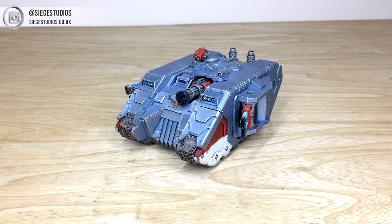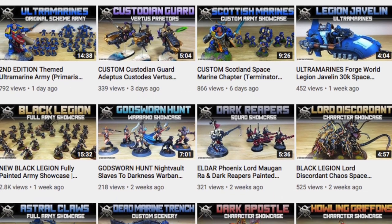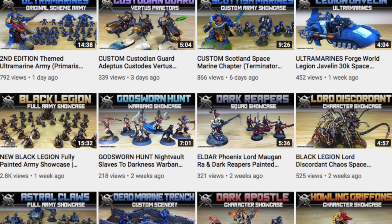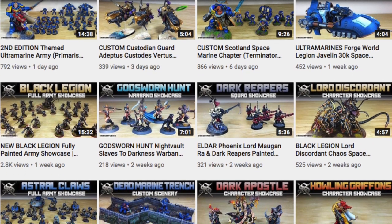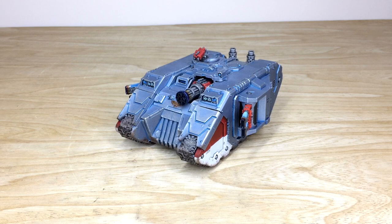If you want to see more awesome content, photos, models, and armies, give us a follow on all our social media — Instagram, Twitter, and Facebook — all linked in the description. While you're here on YouTube, drop us a subscribe to keep up to date with everything we put up, and hit the bell icon to get notifications when new videos go live. Thanks for watching — if you're a Grey Knights fan or collector, let us know in the comments what your favorite unit is. Hope to see you on the next video!